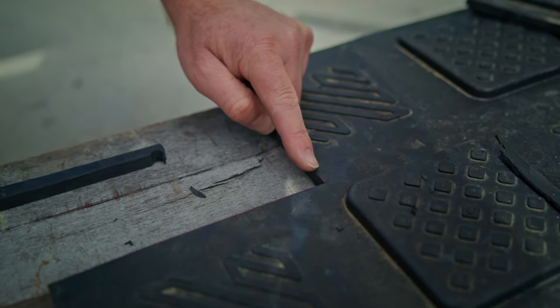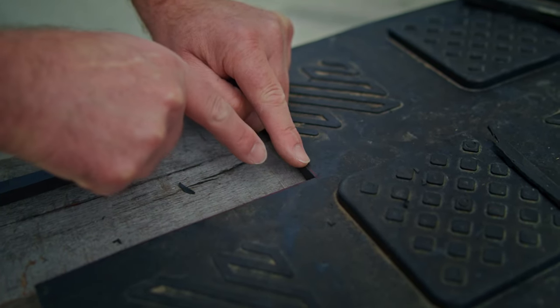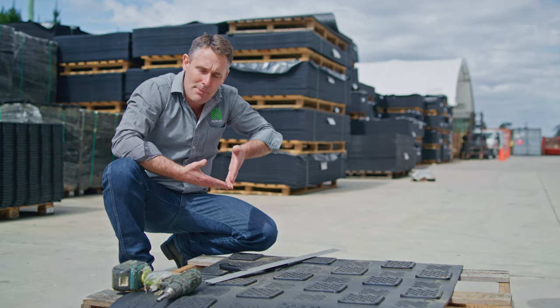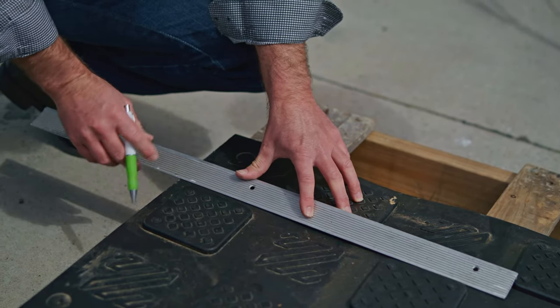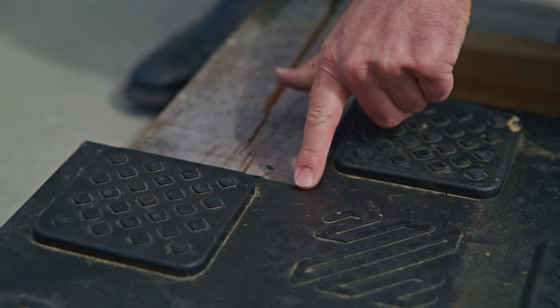This type of cut potentially could form a tear simply because of the two cuts joined together at a sharp point — that is a potential tear point. The correct way of cutting a corner is to have a radius corner, and this can be achieved by a simple freehand curve.